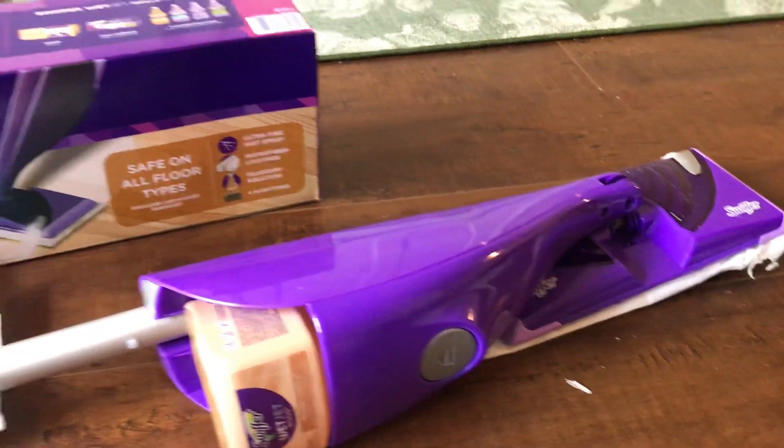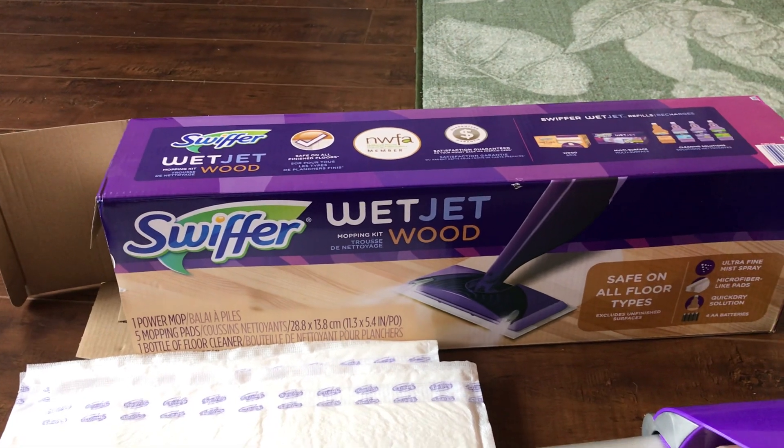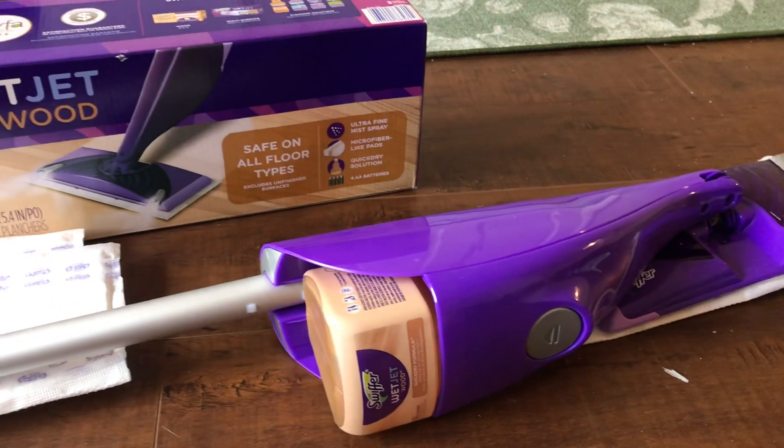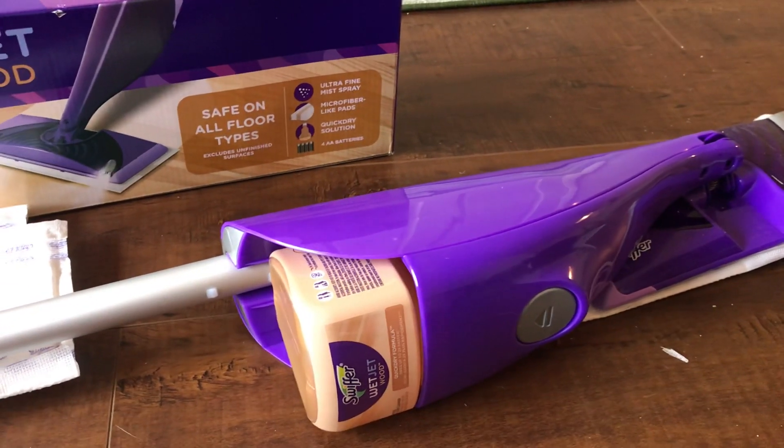We invested in a Swiffer Wet Jet that would help with these laminate wood floors, and all I have to say is: Swiffer, please include instructions on how to install the batteries on this unit.